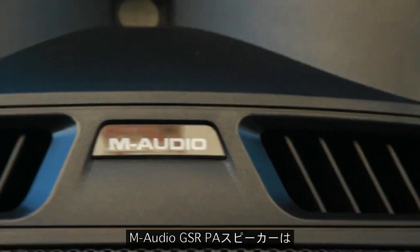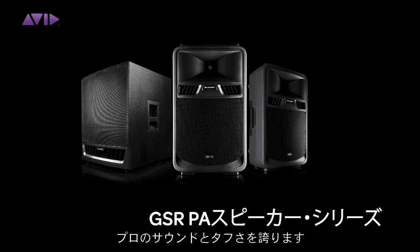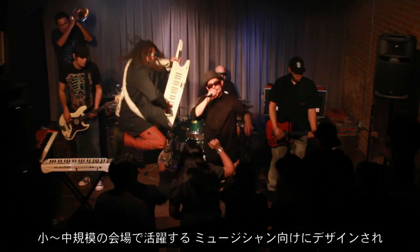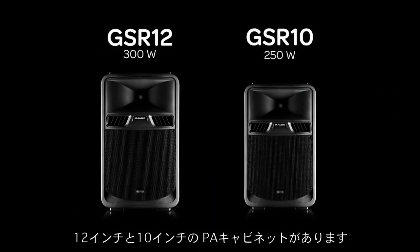Developed by the same engineers behind our industry-leading studio monitors, the new M-Audio GSR Active PA speakers combine pro-quality sound with road-worthy performance. Designed for musicians and DJs who perform in small and mid-sized venues, the GSR PA series includes 12-inch and 10-inch full-range PA cabinets.